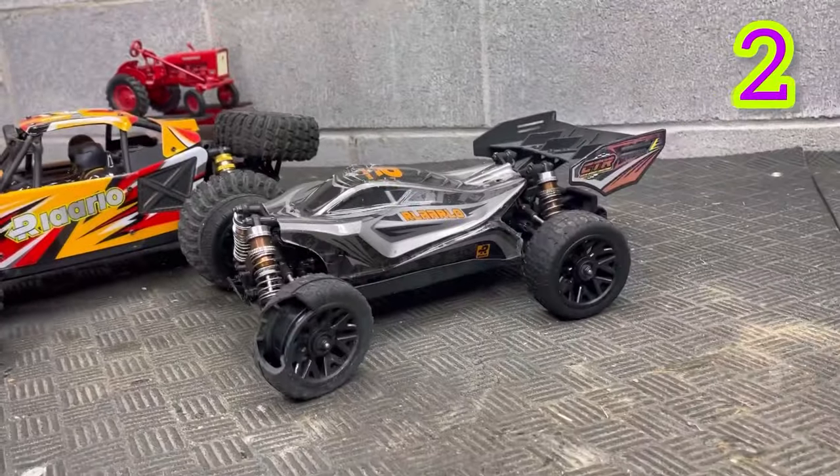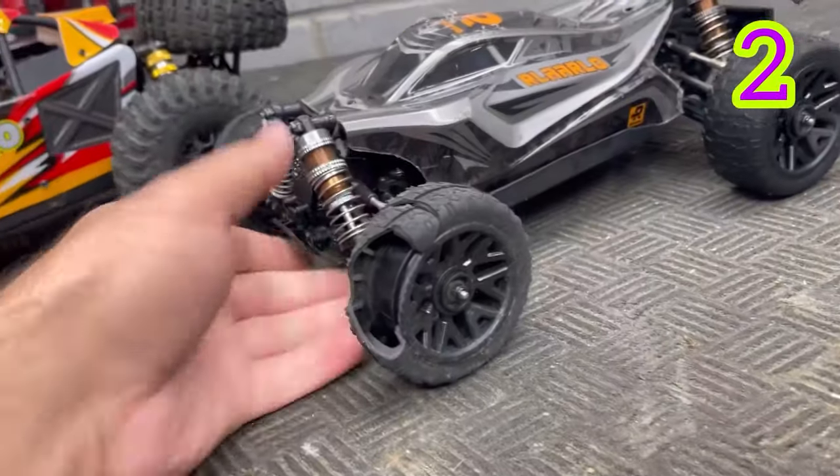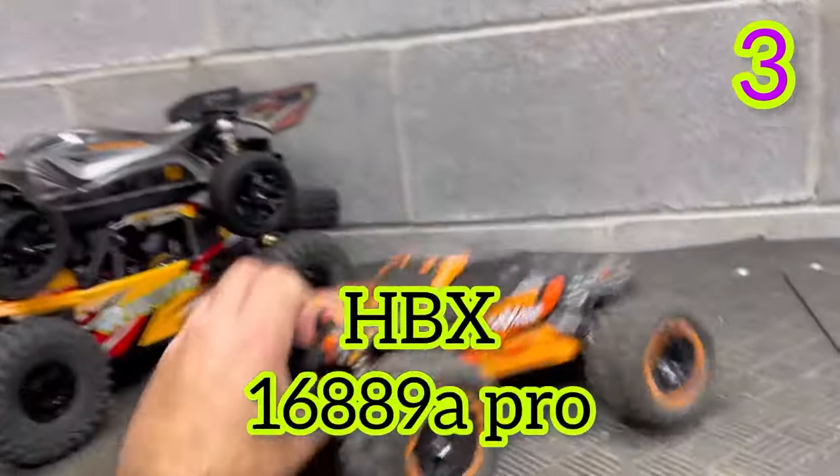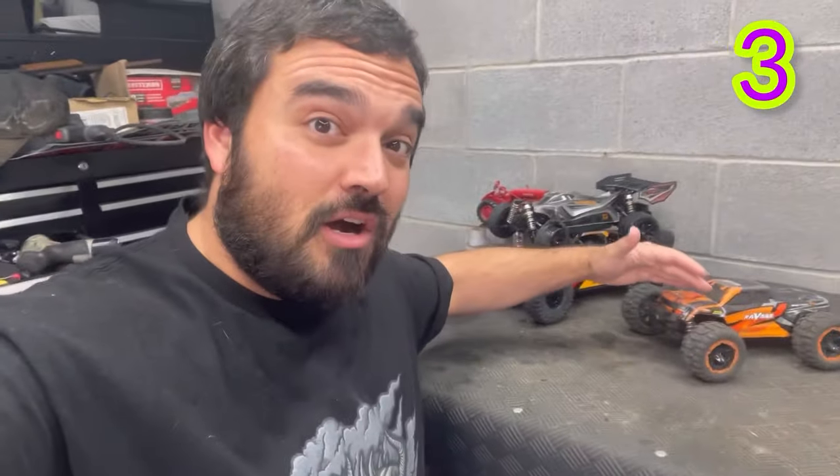But if you're looking for something a little more speed buggy, they also have that option. This one's got a blown-out tire — I kind of put it through some stuff. This guy actually reached 40 miles an hour. I'm not going to talk much about this because I've probably got over 10 videos on it, but just know that it's a really awesome car.